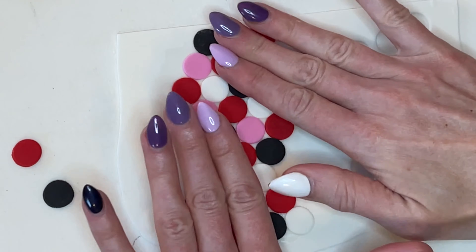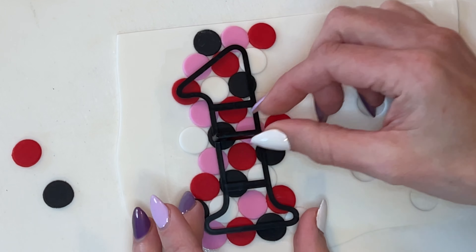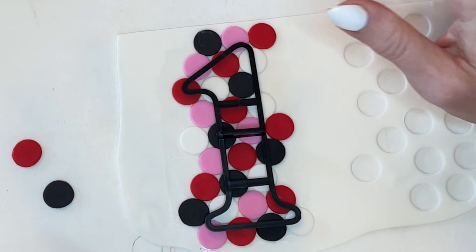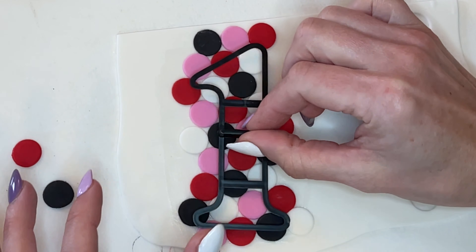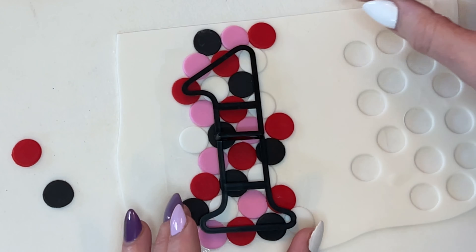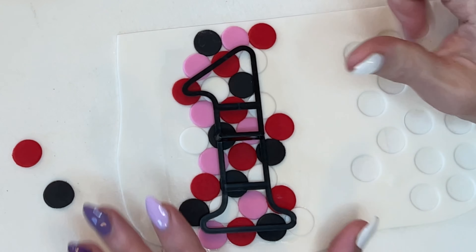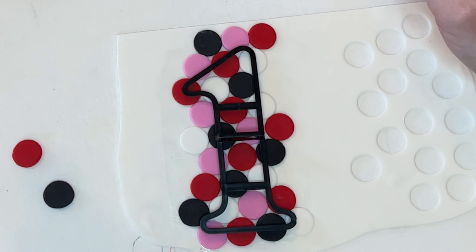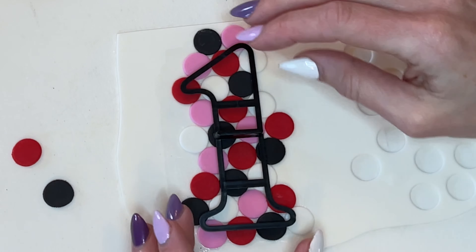Now that I have these down, I want to take my number cutter and put it back on top to make sure it covers the whole thing. There were some dots I put on that weren't necessary — that's fine. But before you cut it out, just put the cutter down and make sure you have enough dots. If I didn't have enough over here, I'd just fill in those spaces. This is a little easier with a cutter, but I have other videos on how to make numbers without a cutter and I'll link those below.